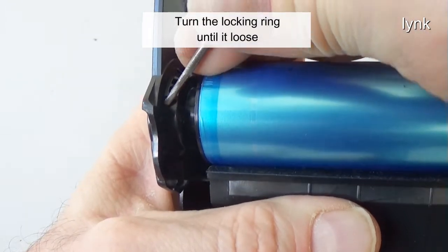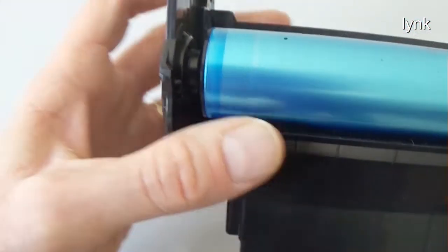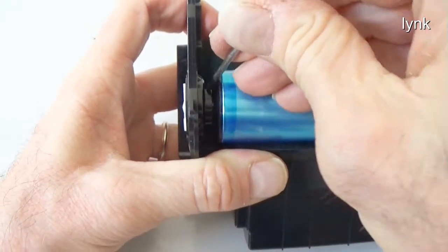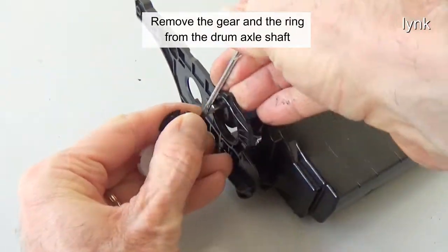Turn the locking ring until it is loose. Remove the gear and the ring from the drum axle shaft.